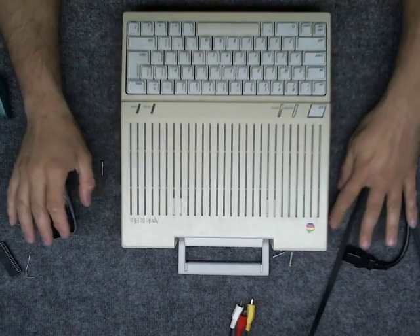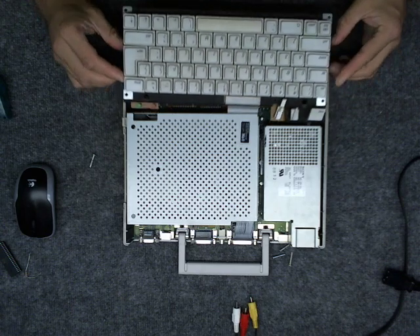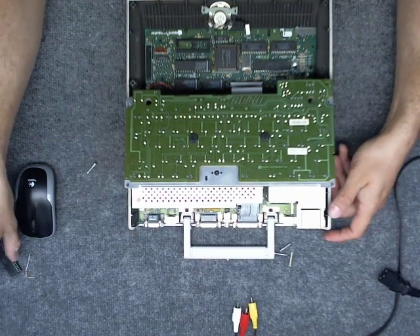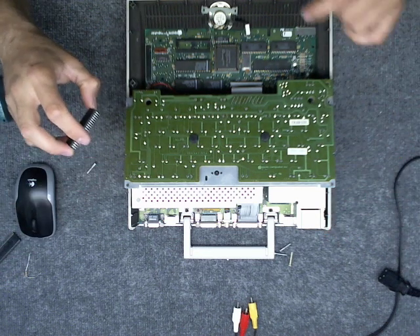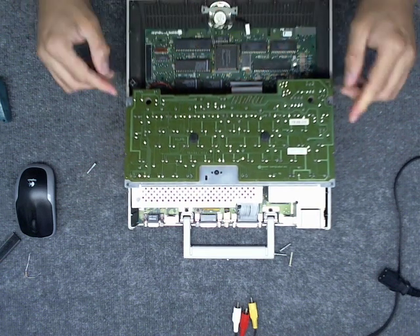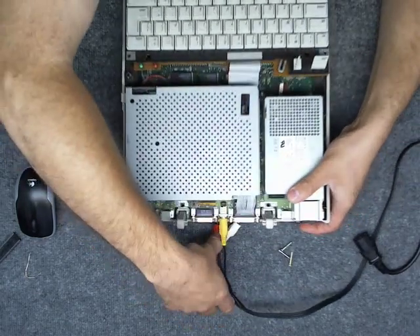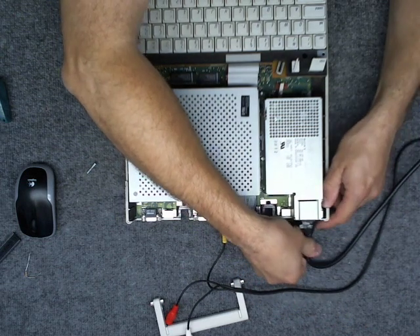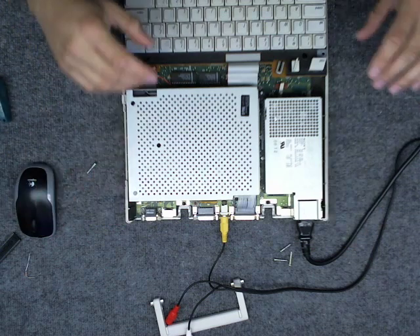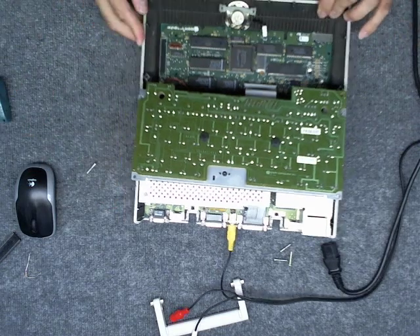I already took the screws out of the bottom, so let's open it up. As you can see, the microprocessor is gone. Before I do any modifications, let me just plug it in as-is and see — it probably won't work, but let's test it. I got the AV cable and power cable on. Still the same thing — just the chess table on the screen.